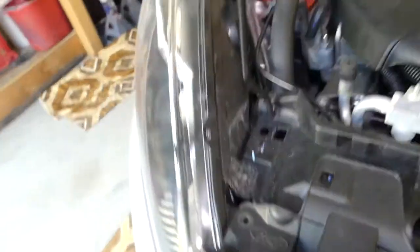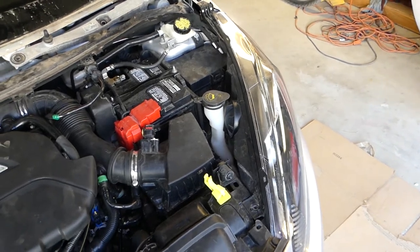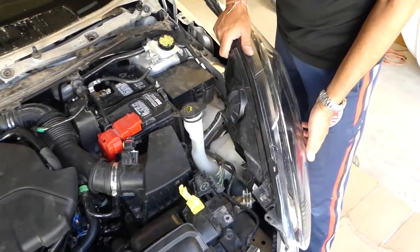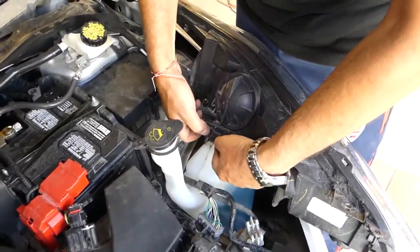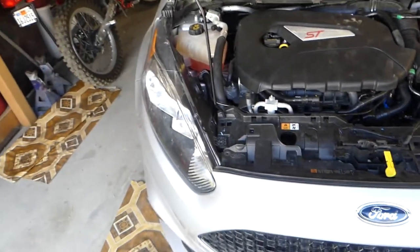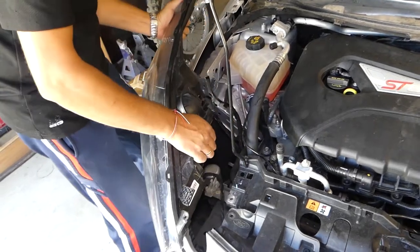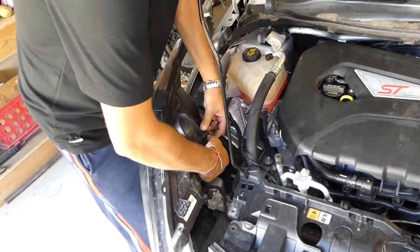Perfect - now we can go ahead and pull the headlights out of the way. Usually you pick them on the back side; you have to be careful not to scratch your bumper. We can go ahead and disconnect them so we don't scratch anything - just like that. Let's do this one here as well. Just push on the clip and pull it out - there is a special place that you push on it.